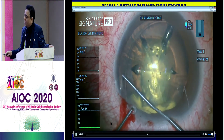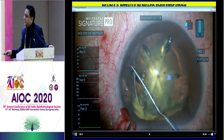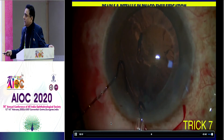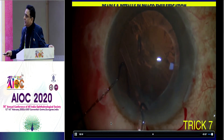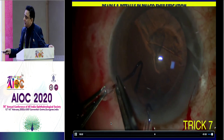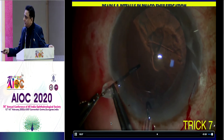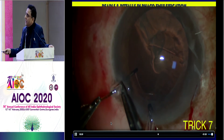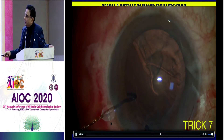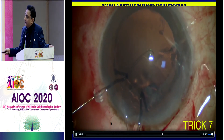Another important step: always put the endocapsular ring away from the area of subluxation. Never start from the area of subluxation, otherwise the two eyelets will come in the same area. So here is the subluxation — you can see the capsular hooks are there. This is trick number seven. I made a mistake here — I started putting the endocapsular ring from the area of subluxation. The subluxation is from here to here, three o'clock position.